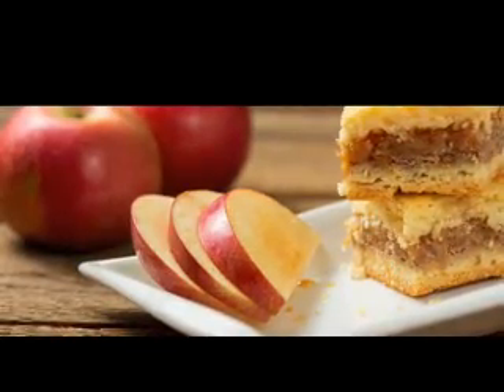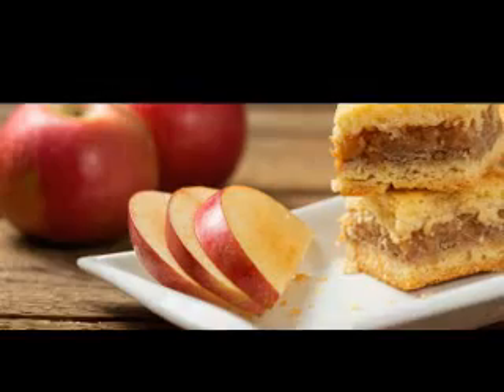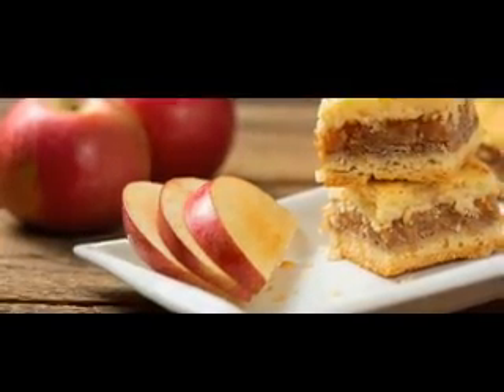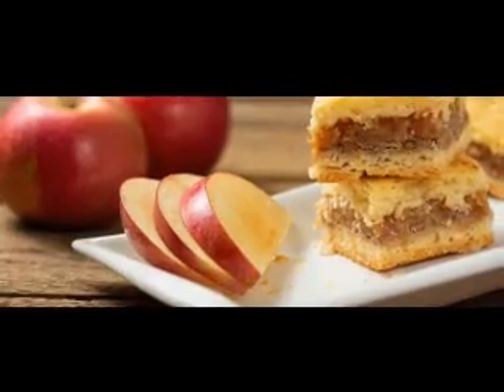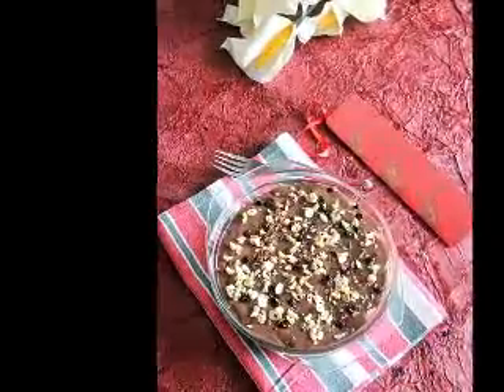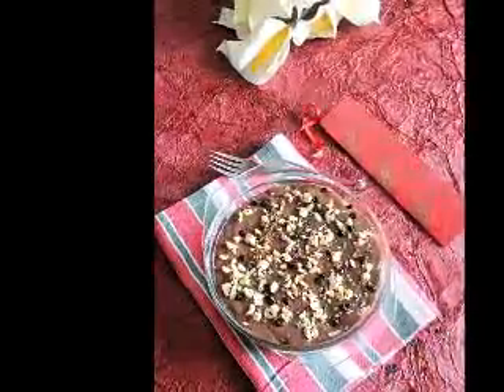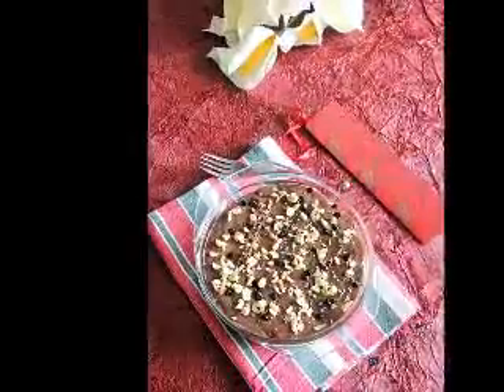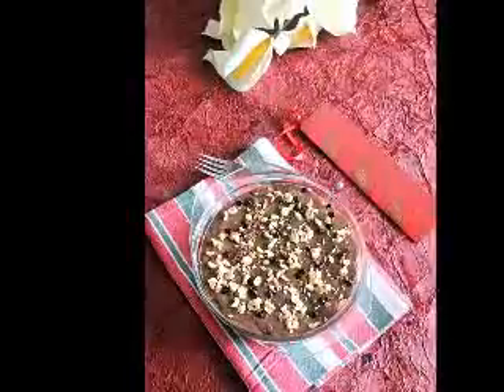Preheat the oven to 350 degrees. Cut 2 tablespoons of butter into 1 cup of the flour until you have a mixture like fine breadcrumbs. Add the milk, egg, salt, and baking powder and make a soft dough. Press it into an 8x8 inch pan, pressing the dough up the pan sides. Put the rhubarb in the bottom and sprinkle the Jell-O powder over the top.